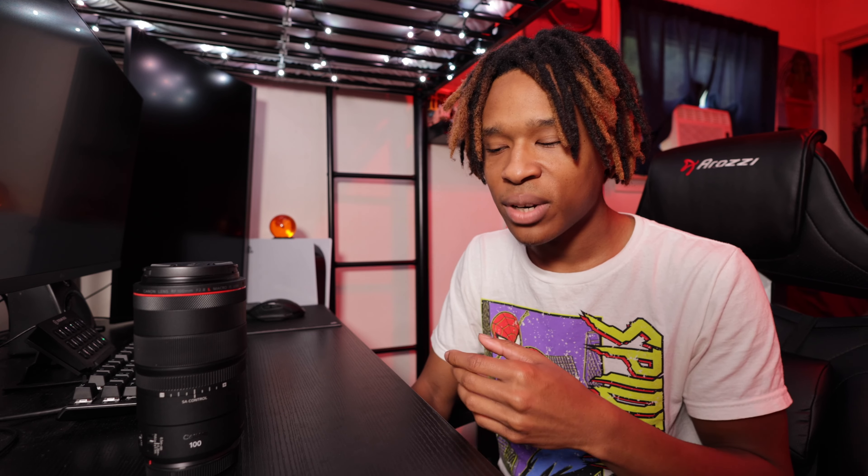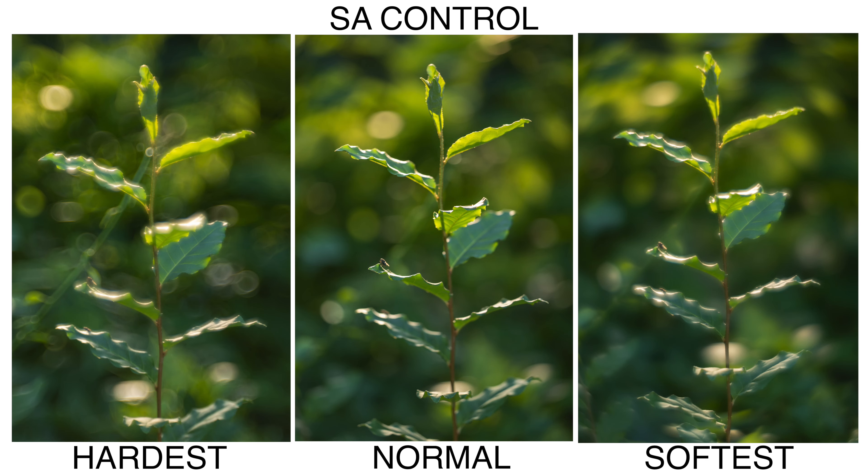I tested out the spherical aberration control and honestly I didn't really care much for that function. It pretty much just simulates a softening effect on your subject. I tested it with a plant — you can take it to minus or plus a few stops — and I felt like it didn't really help the image at all. If I wanted those types of effects I could just do it in Photoshop or Lightroom, or buy a diffusion filter like a Pro Mist and put that on the end of the lens. So I felt like it was kind of a waste for Canon to put that function in, and it probably made the lens a little bit more expensive.